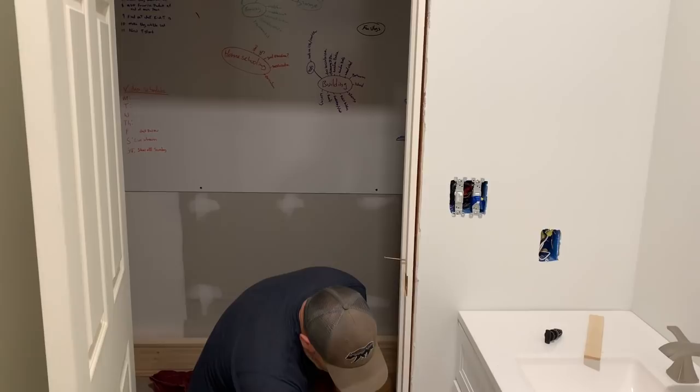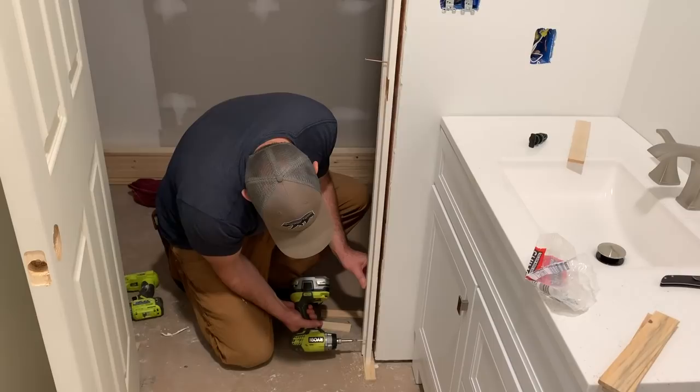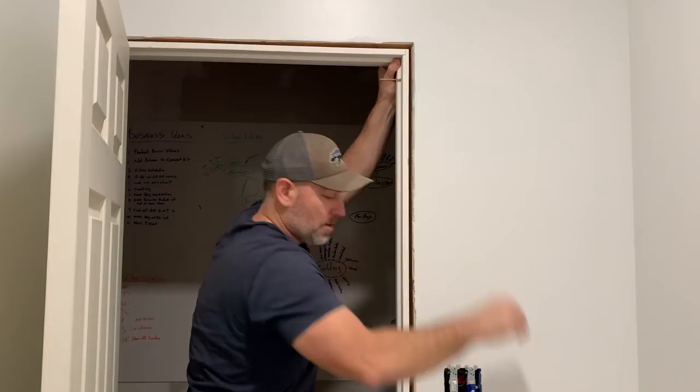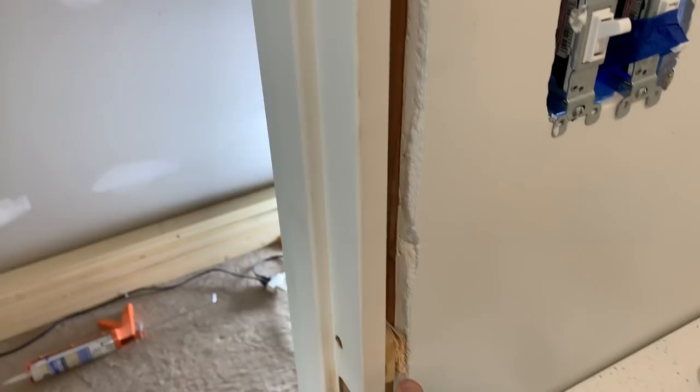Let's go ahead and get it set flush. We'll get this one started so it doesn't move on us, because the gap is a lot less at the bottom than it is at the top. I'll need you to hold that up there. You can hold it right there. Might have to use two hands. Got all the shims put in and cut off.